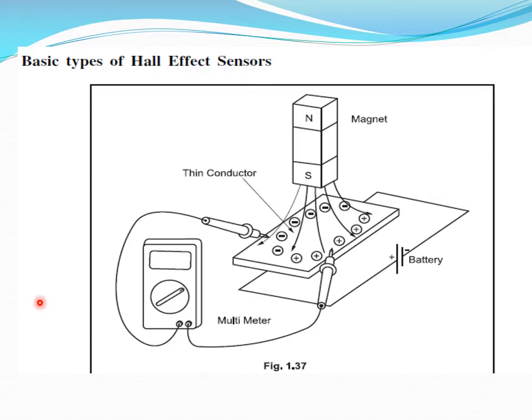This is the arrangement of a Hall effect sensor. You have a thin conductor connected to a battery and current is flowing through it. You place it in a magnetic field to produce a voltage difference. That voltage you measure using a multimeter. This is the working principle of a Hall effect sensor.